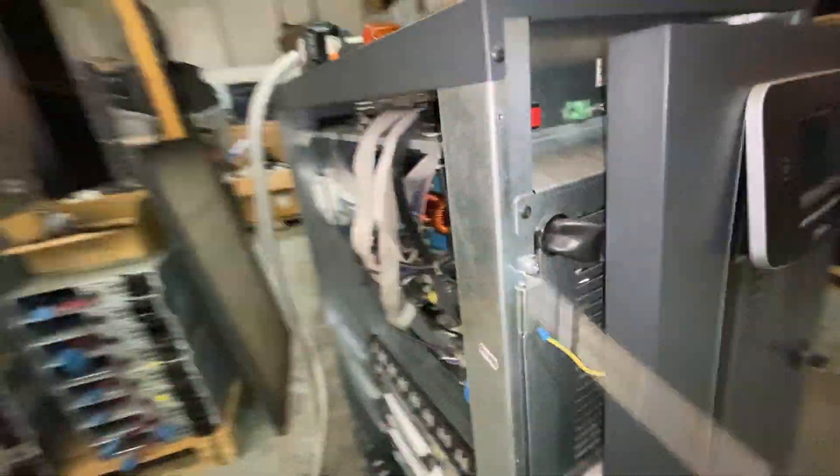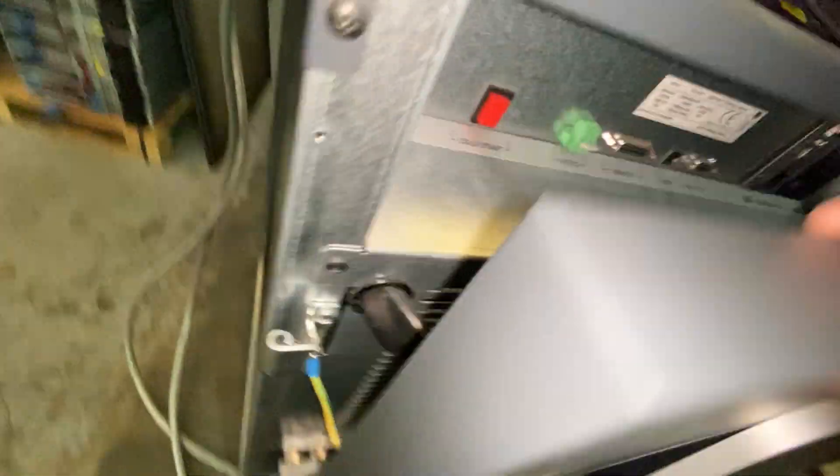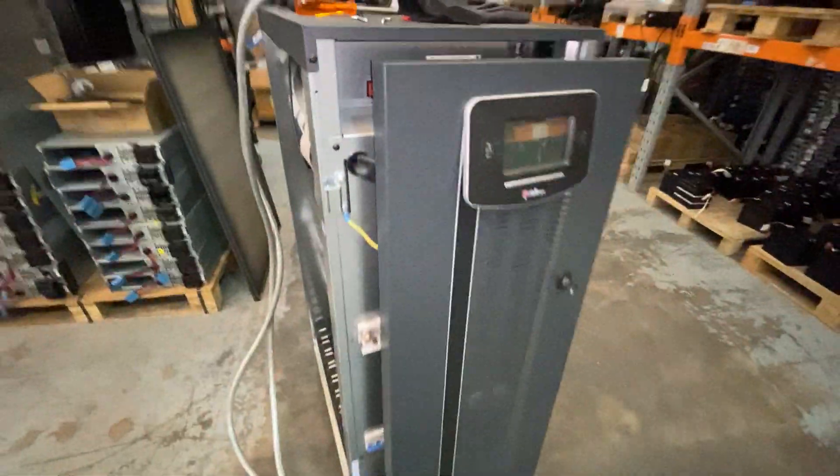The screws for the side panels are obviously just down the front. Do be careful with this when it's off, because there's not that much flex in the front. I believe that's it.